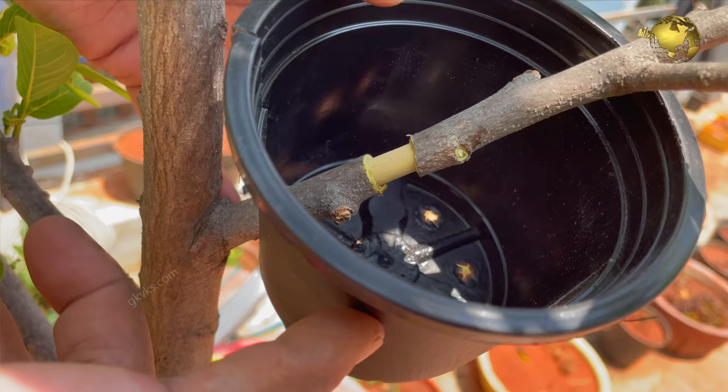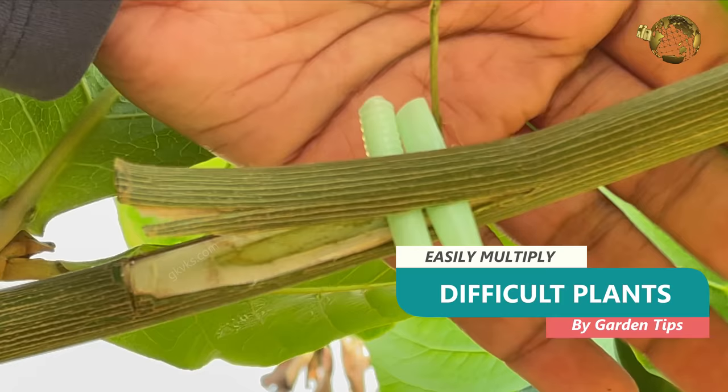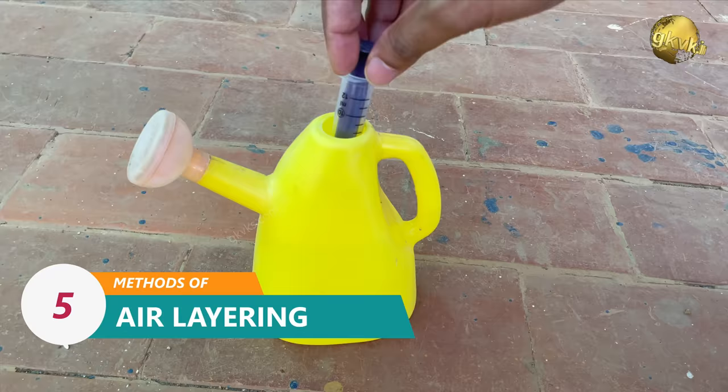In today's episode, we will show you 5 sure-shot tricks and garden hacks to multiply those so-called difficult-to-propagate plants with 100% success results using different methods of air layering, plus a secret bonus tip in the end.